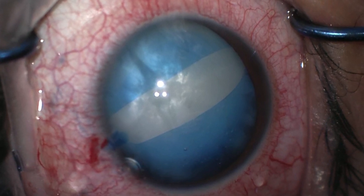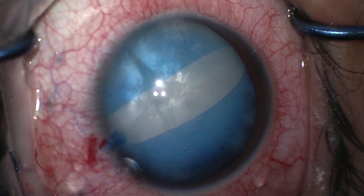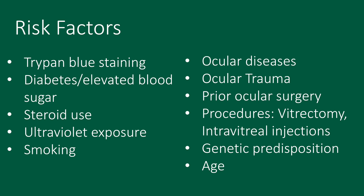There are a number of risk factors for developing a biradial capsular tear during capsulotomy. They include tri-pan blue staining, diabetes or elevated blood sugar, steroid use, ultraviolet exposure, smoking, ocular diseases, ocular trauma, prior ocular surgery and procedures, genetic predisposition, and age.